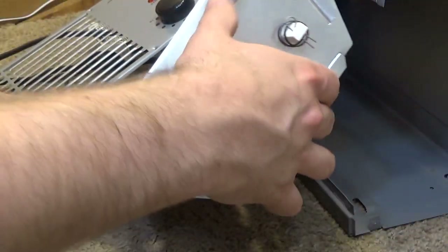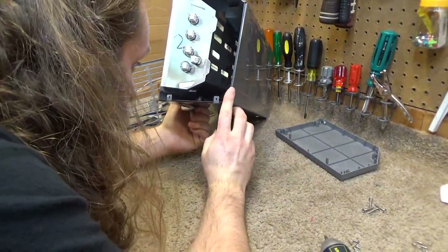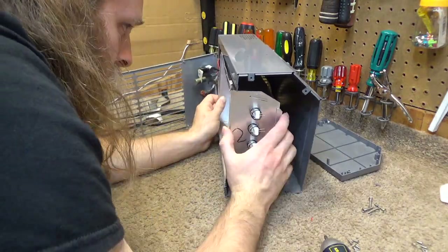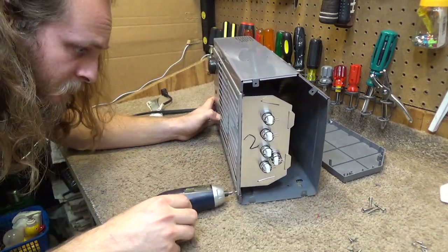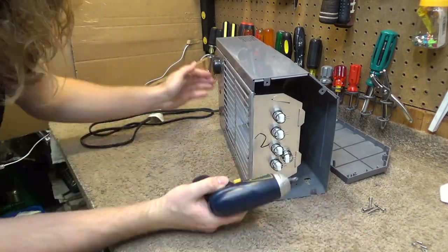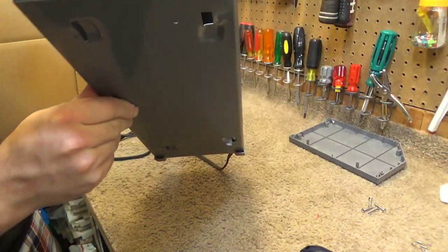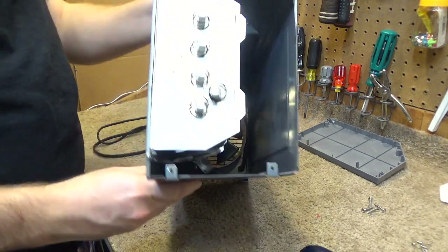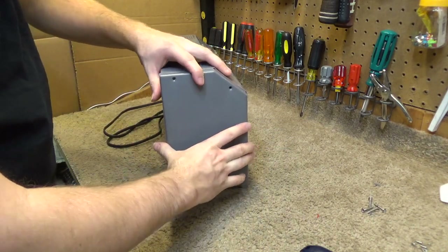Let's see what happens. I'll just kind of set it like that or something. It's just kind of sitting down there — that's a very temporary answer. If it runs like this, at bare minimum I have to secure that some way so it doesn't contact the bottom of the case or the sides and cause a short. But I think it's okay enough for a test. So I'll finish putting this back on and then we'll test it out.